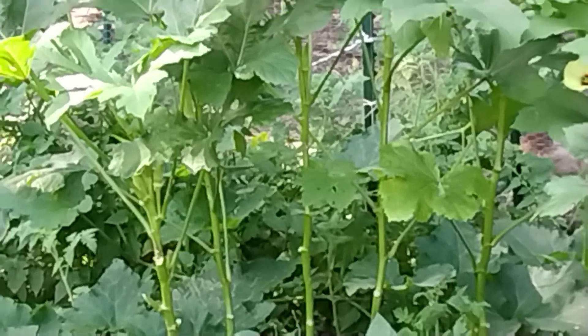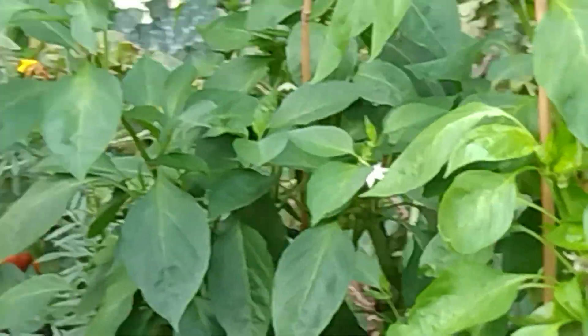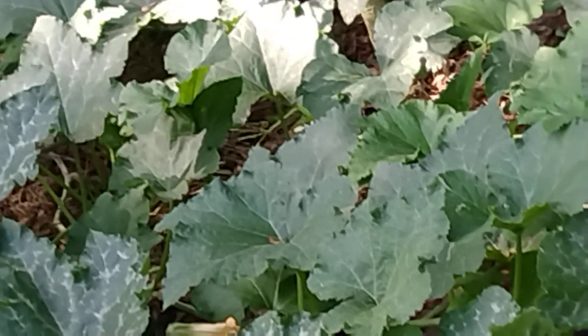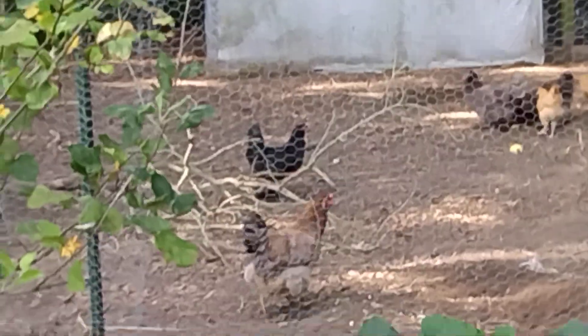Y'all hear that loudmouth chicken? You know what she's wanting? She's wanting a ripe tomato. A lot of times when I'm out here getting tomatoes, if one has a blemish of some kind I throw it to them, and that's what she's wanting. I'll shut her up pretty quick. She's too fat and slow to run it down - the others beat her to it.